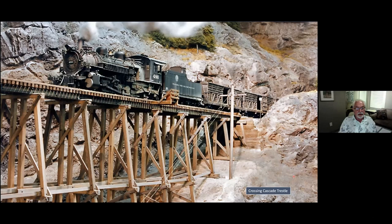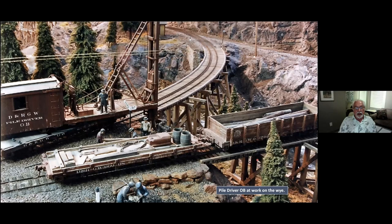A close-up of the trestle — it's all scratch-built, about 48 to 50 inches long. This was the Y, and I have a scratch-built pile driver here that is working, replacing some pilings. There's a high-low side gondola carrying old and new pilings for replacements.